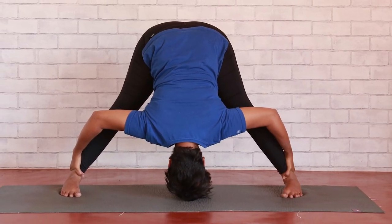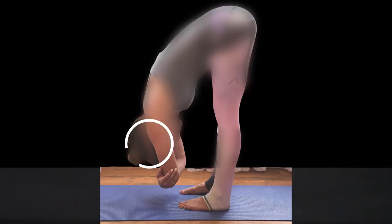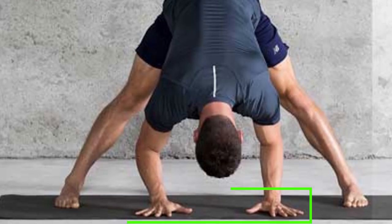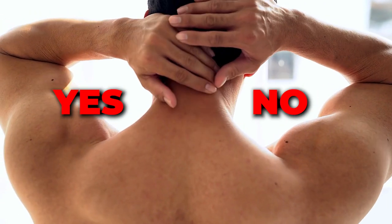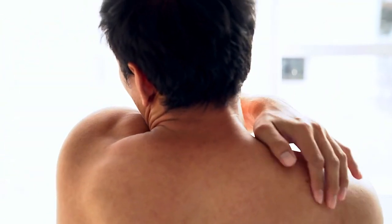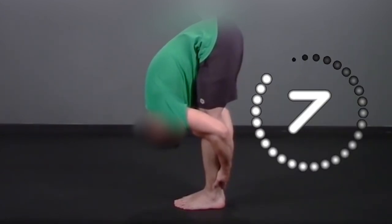Once you are folded forward, you may choose to interlace your fingers around your big toes, as shown, clasp your opposite hand around the opposite elbow, or gently press both hands against the floor. Gently shake your head yes and shake your head no to relieve any tension in your neck. Stay here for 30 to 60 seconds.